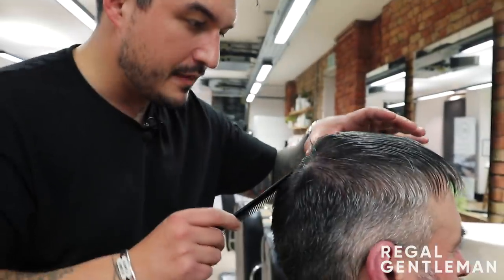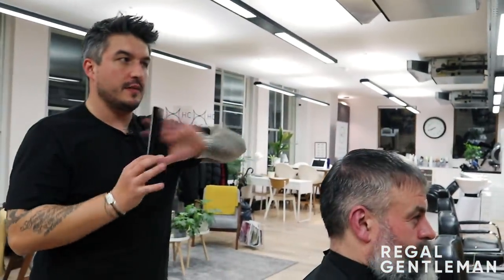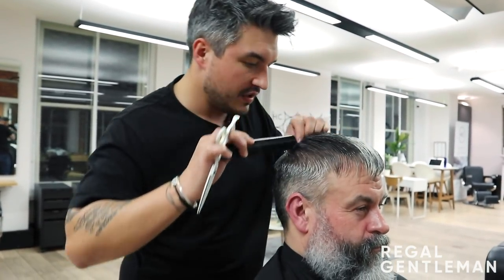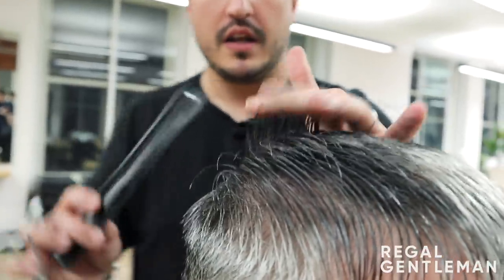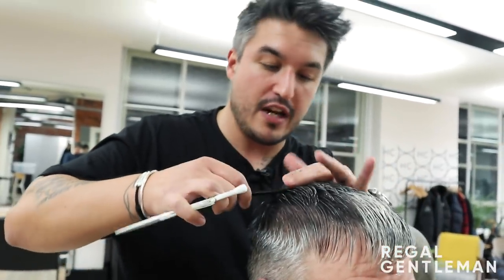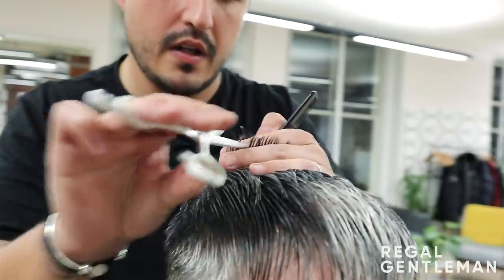I'm going to section off a centimeter or two in front of the crown and wait on the length. Sean just said he wants a haircut that's easy to do in the morning, so I'm going to use my knowledge of what will work for him. The crown's noticeably shorter than the front. I want to use the shortest point as the primary length and then graduate a tiny bit longer towards the front. If I go any shorter than the shortest point now, it'll stick up. There's my shortest point - that's my guide.